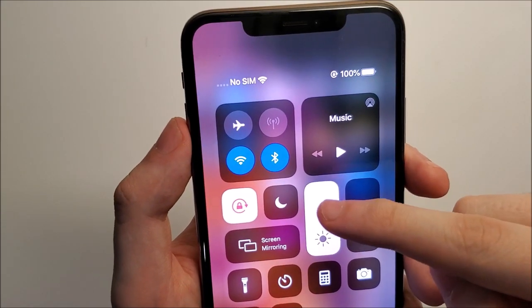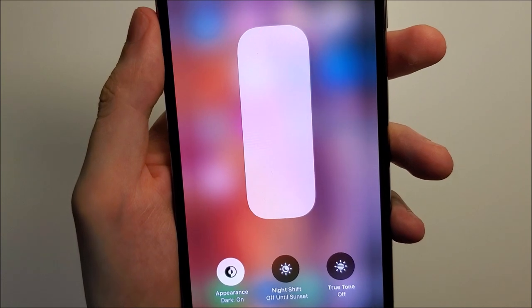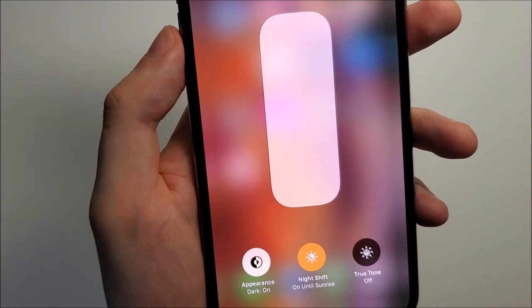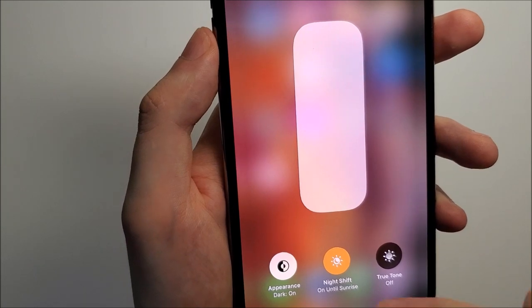Then you just hold down right here on the brightness, and you'll see the toggle. Now something important to note is this is only temporary — at the end of the day when the Night Shift schedule takes place, this will turn off.